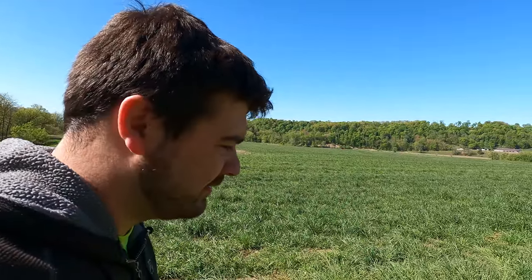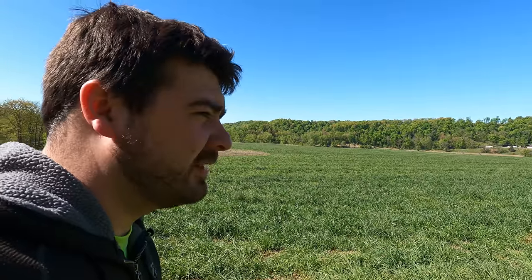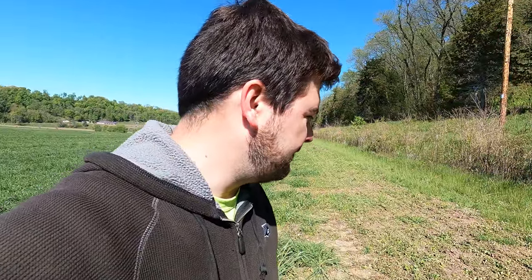Nutrien came through and sprayed off the clover that was planted by the person who ran it before us. We ran it several years ago and tried putting corn and beans down here. This ground isn't good at producing row crops. The person who ran it after us tried the same thing, it didn't work out, and they came through and planted clover. After we started running it again...